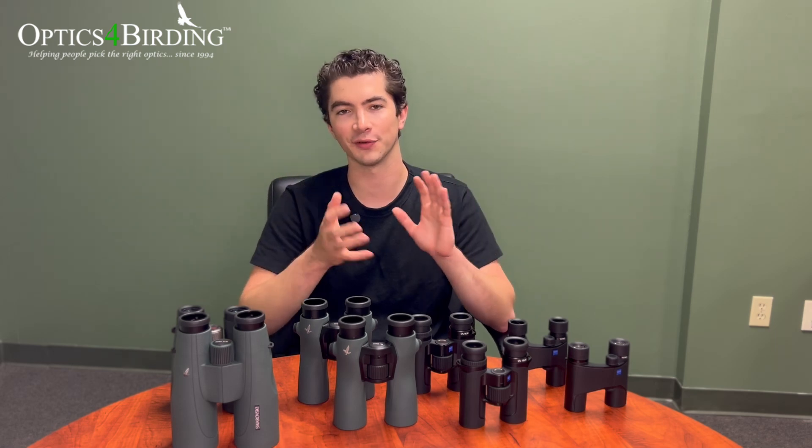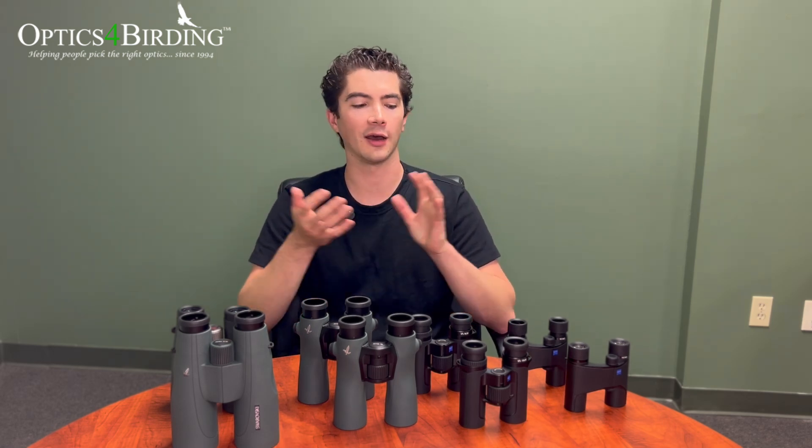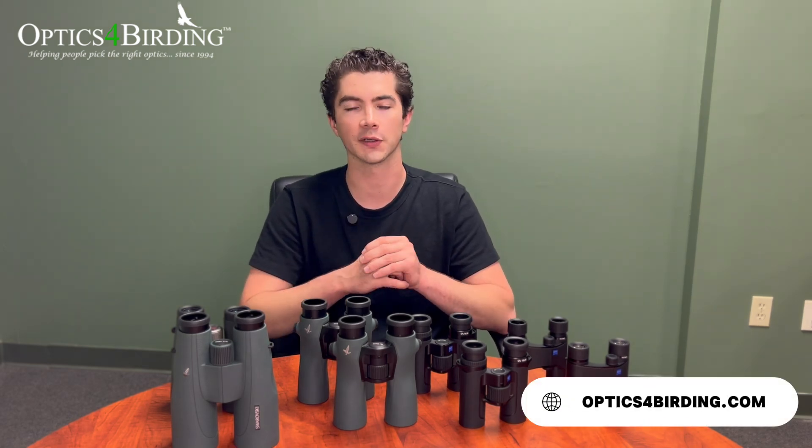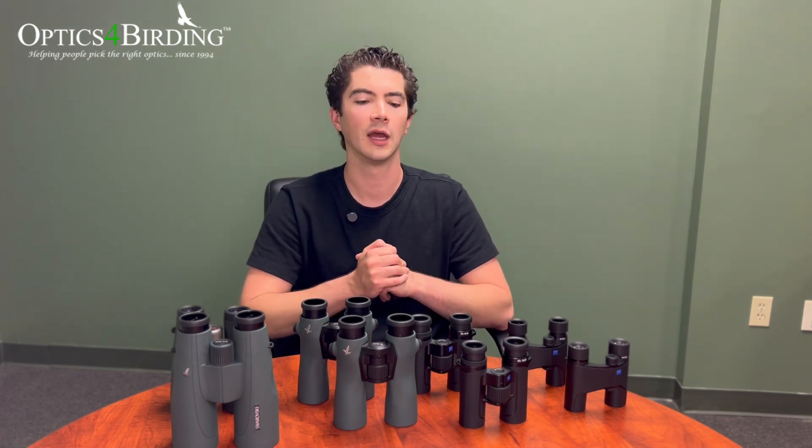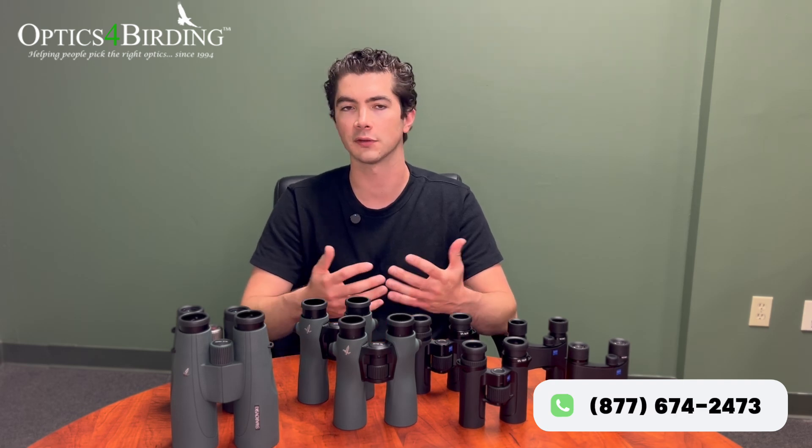I hope that covers magnification, objective lens diameter, and exit pupil well enough. If you'd like to learn more, you're welcome to visit our website at opticsforbirding.com. You can reach out on social media or comment below with questions — we always love to give you answers. You can also call us at 877-674-2473. Thanks again for watching, we'll see you next time.